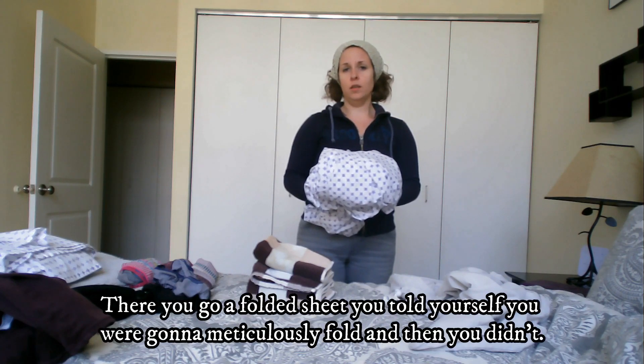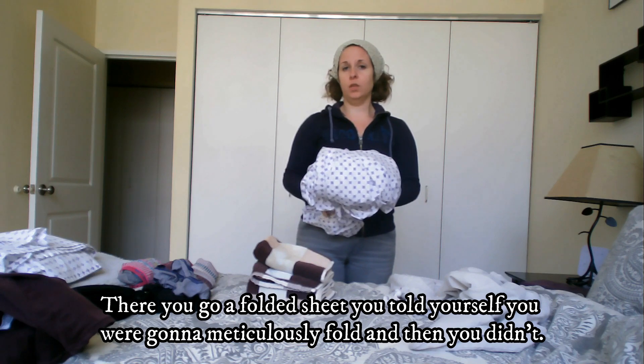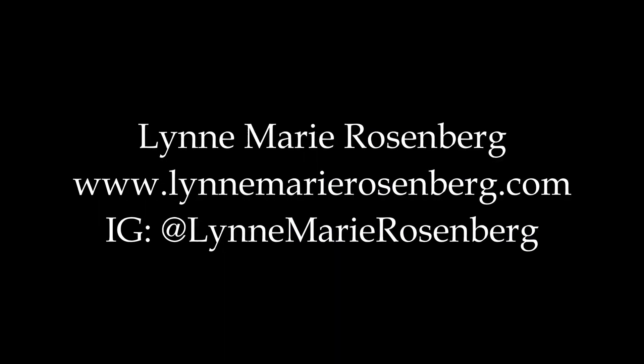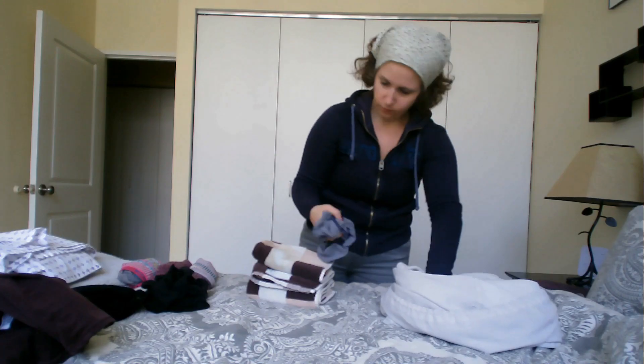So you'll just wrap it up like this. There you go — a folded sheet. You told yourself you were going to meticulously fold it, and then you didn't. I hope that was really helpful. More underwear.